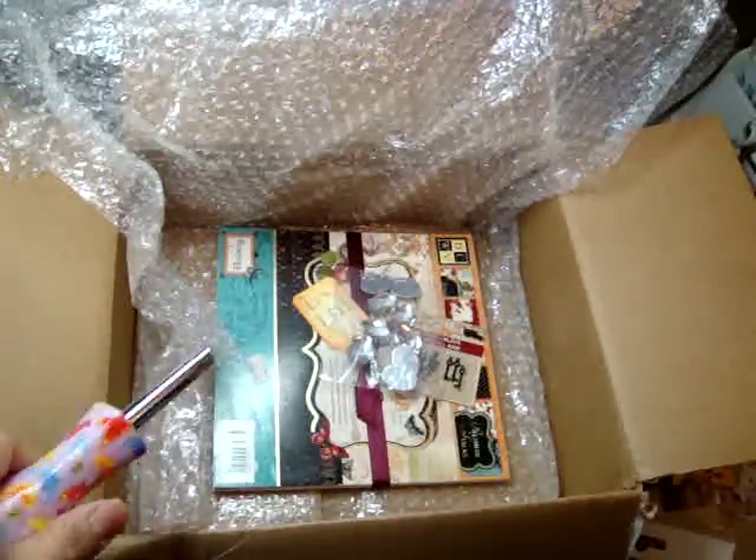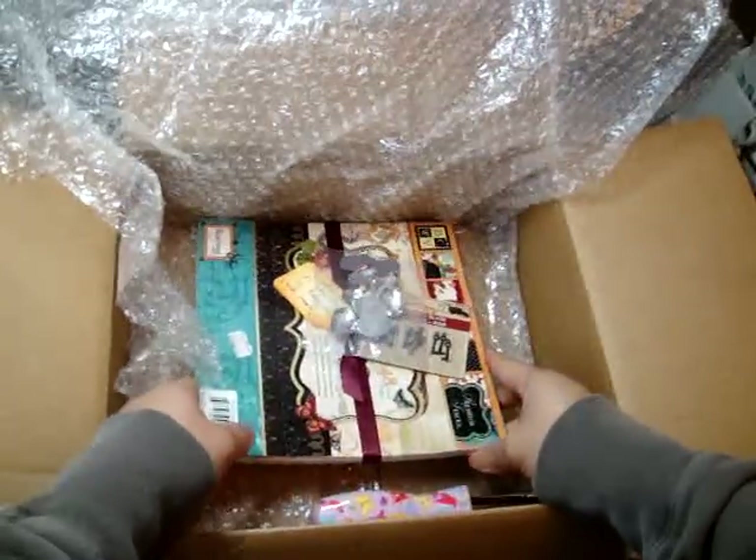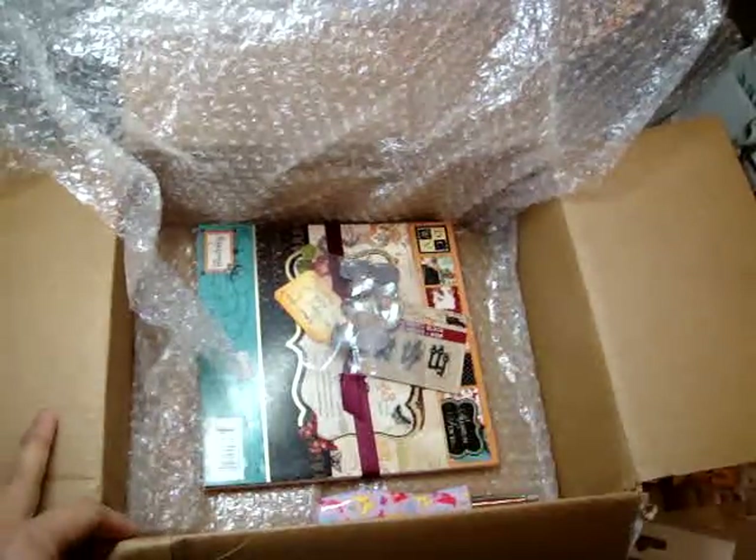I appreciate it so much — it was such a surprise and I'm so happy to get your package. Thank you so much, Elaine. And thanks for watching, everyone. Bye!